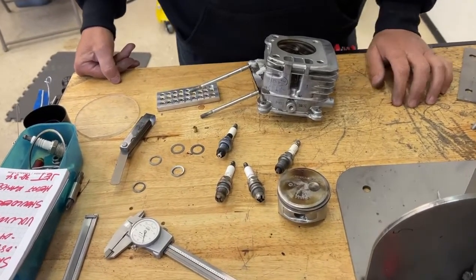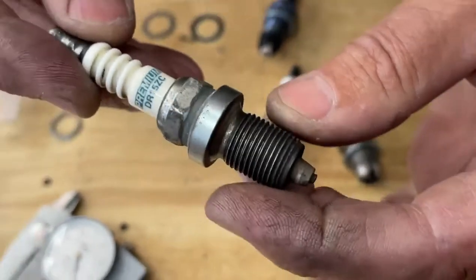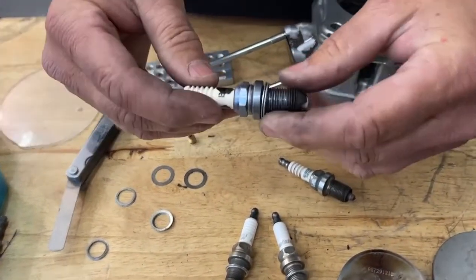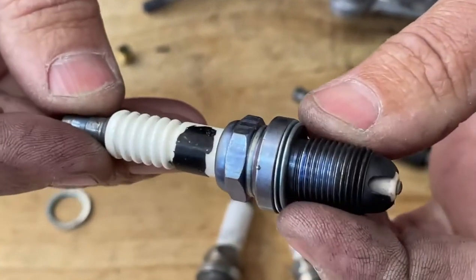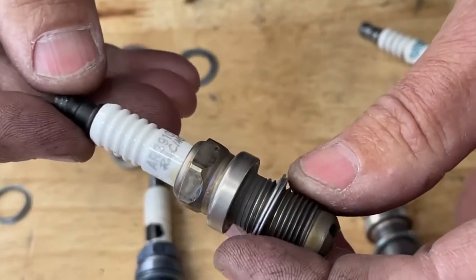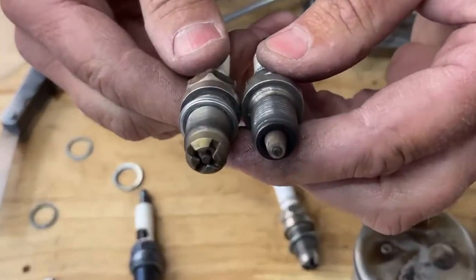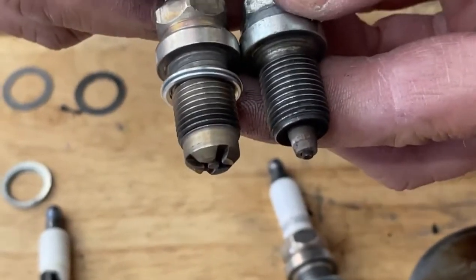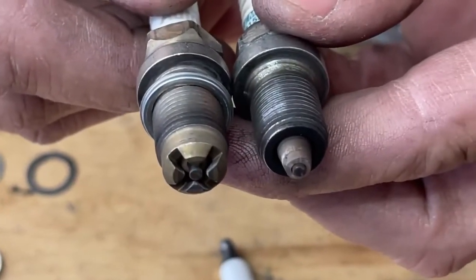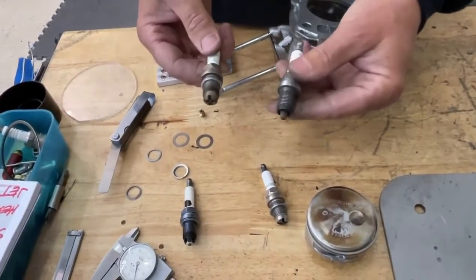There are many types of spark plugs on the market. This is a Brisk DR15ZC — that's what everybody seems to run. It's a good choice, but we have some other choices here. This is the same Brisk spark plug in the next hotter heat range. And then this one they run in go-karting quite a bit, which is the Autolite AR3910X. The Autolite has a much bigger head on it with four prongs, and it will fill up the combustion chamber a lot better and increase the compression ratio of the engine. So this is a good choice, and the Brisk is a good choice too.